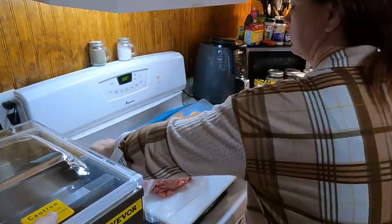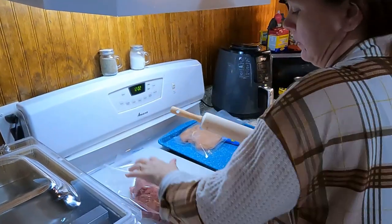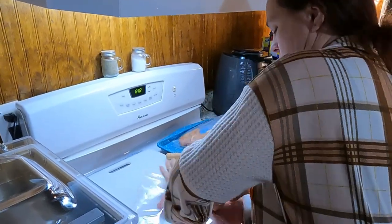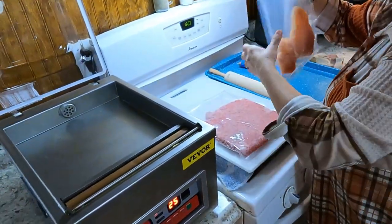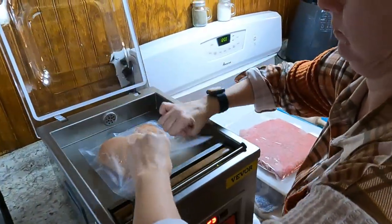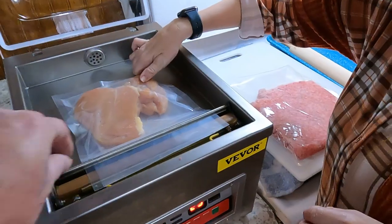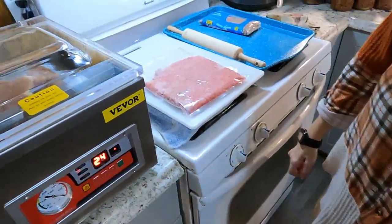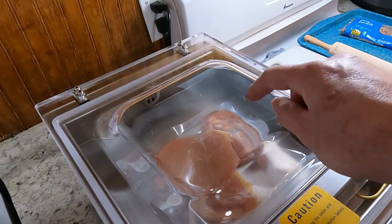These things will supposedly vacuum seal liquids too — so if you do a soup, chili, deer stew, or anything like that it should do good. Alright, maiden voyage: put the bar up, set the bag flat right across the strip, close the lid, and hit start. What it's doing is sucking the vacuum out of the chamber itself — the chamber is the vacuum — and it's counting down the seconds we put in.